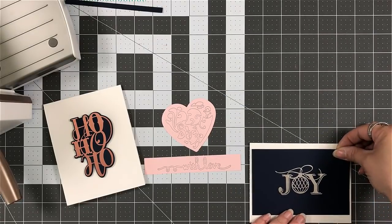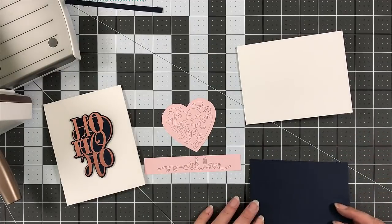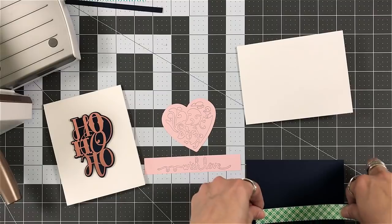Spellbinders is already sold out. But there are other places that have it, and I will make sure that I link them down below.